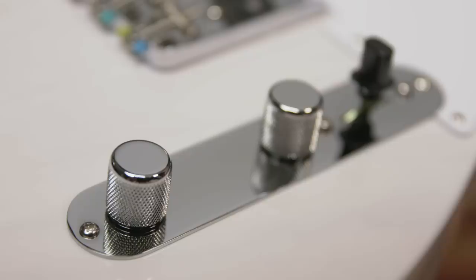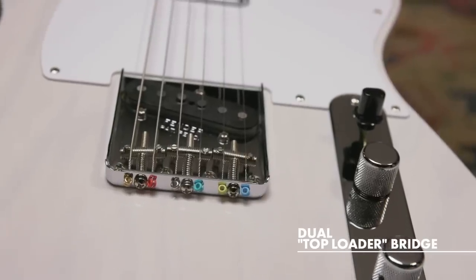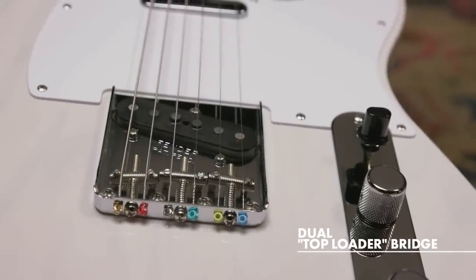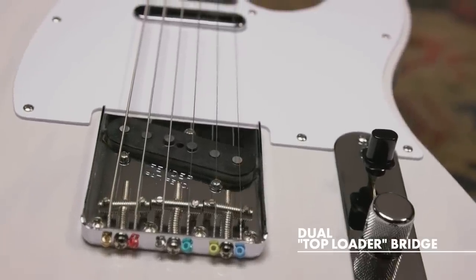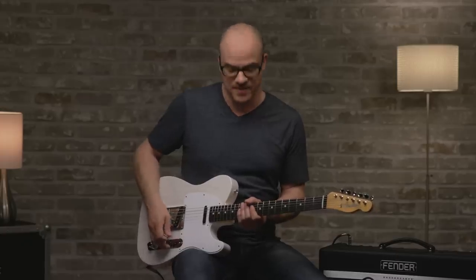Moving on to the controls, we have a master volume, master tone, and a Tele three-way toggle switch. Let's talk about the bridge — this is really cool. This is what we call a top loader bridge, which is a reproduction of a rare 1959 bridge that allows you to string the guitar traditionally through the body or through the actual bridge itself. When you string the guitar through the bridge, it produces a rounder, warmer tone and less tension.